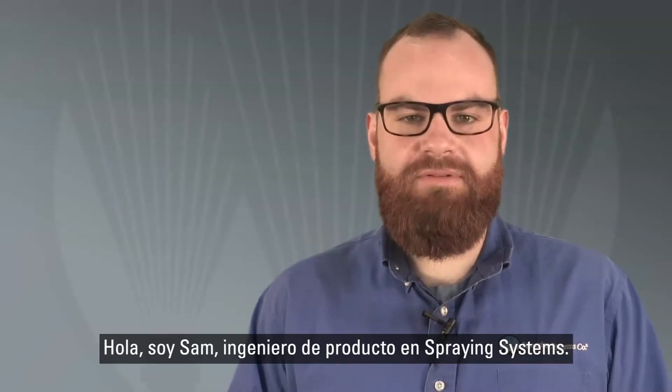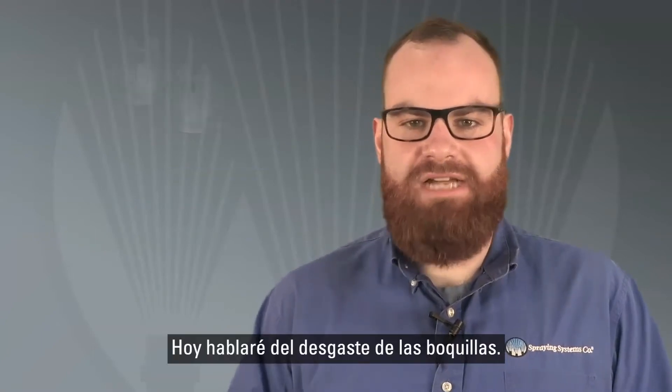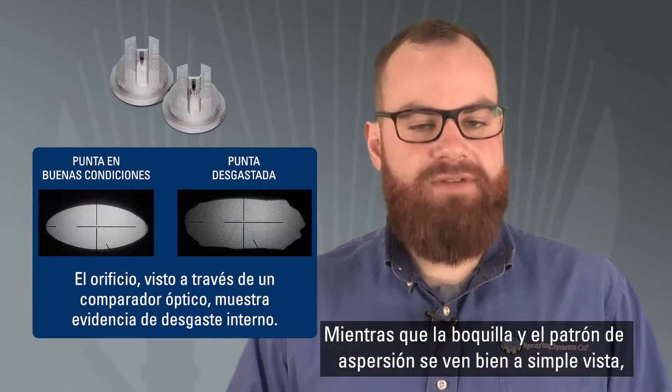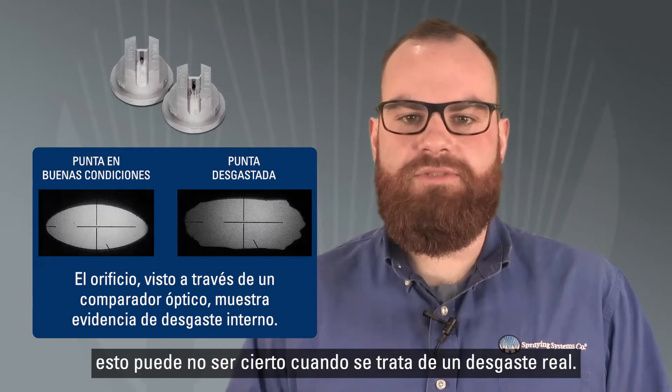Hi, I'm Sam, a spray product engineer here at Spraying Systems Company. Today I'm going to talk about nozzle wear. Detecting nozzle wear is tougher than it sounds. While a nozzle and its spray pattern might look fine to the human eye, this may not give you the true picture when it comes to actual spray nozzle wear.